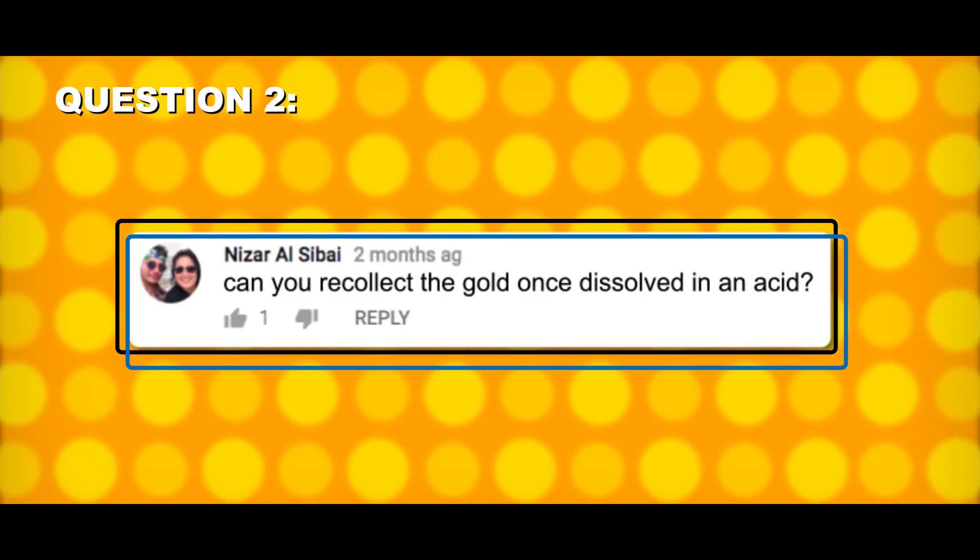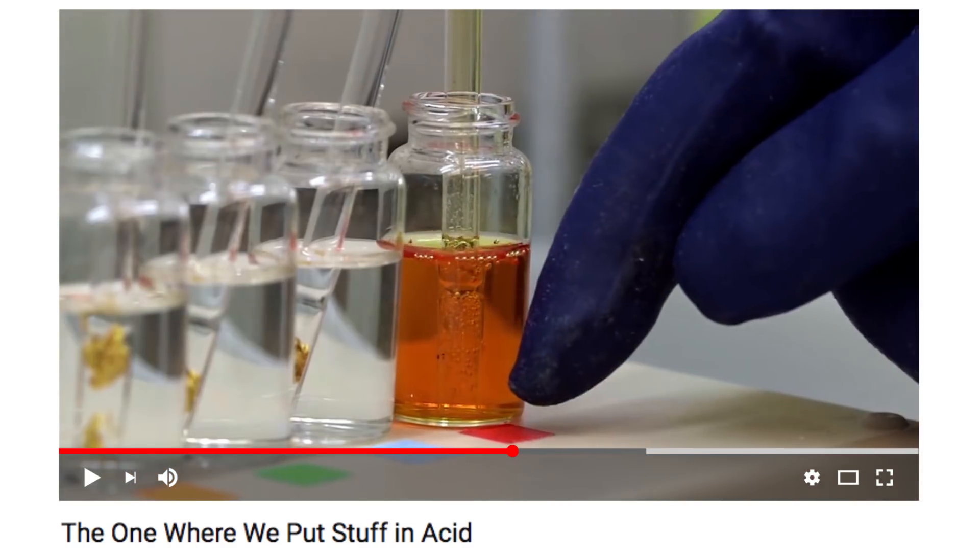A couple of people, including Nizar Al-Sabai, watched us dissolve gold in our video about acids and wanted to know: can you get it back? Yes — there are two main ways to retrieve gold once it's been dissolved: electroplating and precipitation.